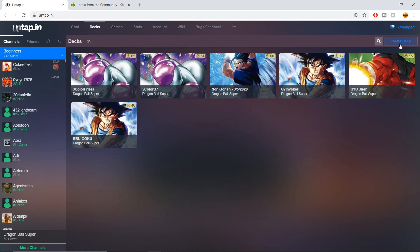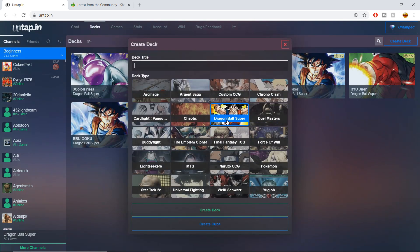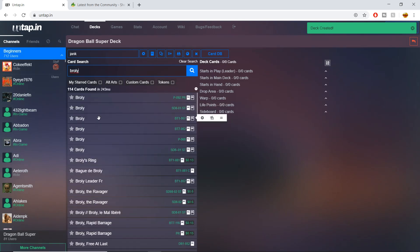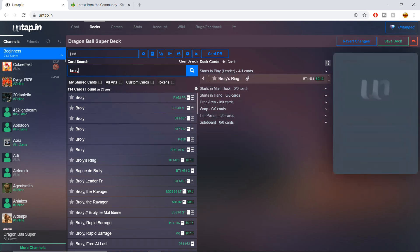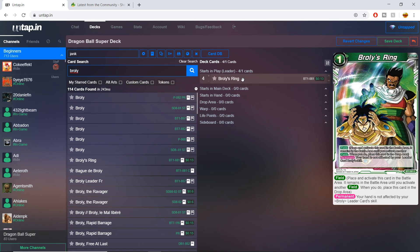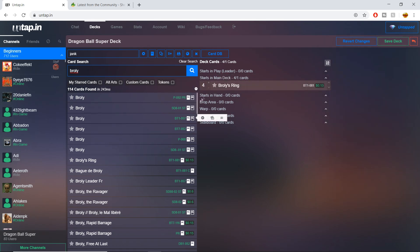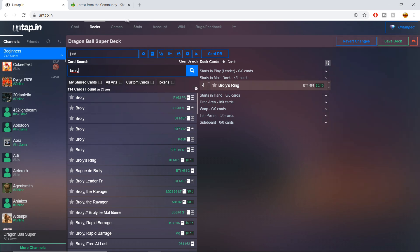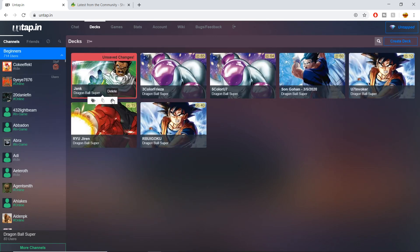Now here's the interface of untap and how you're going to play the game. First, you've got to import a deck. You can use untap's deck builder — create a deck title, select Dragon Ball Super, type a name, and hit create. You can search card by card name and drag cards over — your leader starts in the 'in play' column, and battle cards go to the main deck. You can set ratios with plus and minus buttons. But this is a bit laggy, and there's a much easier way to do it.